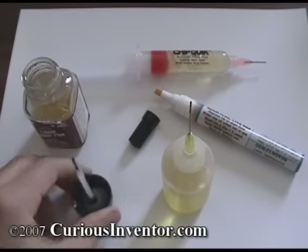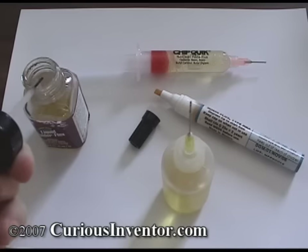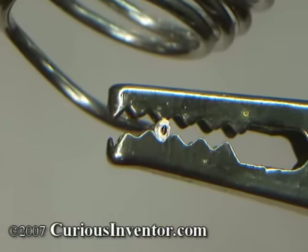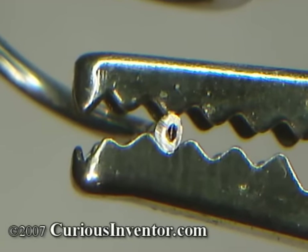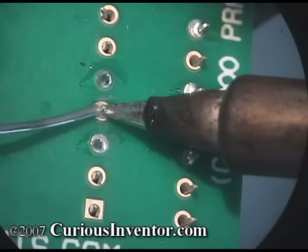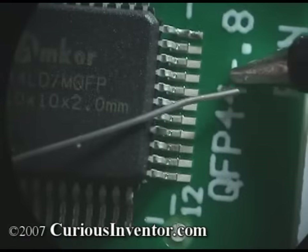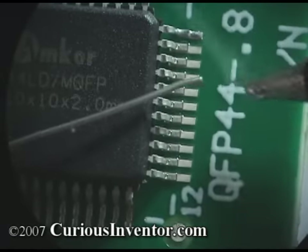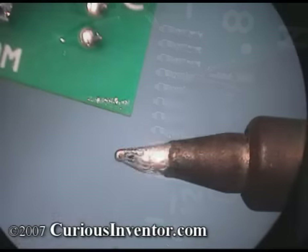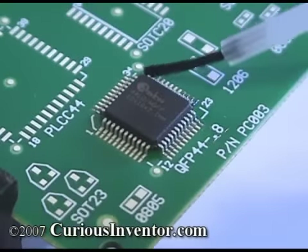Flux is the secret sauce to surface mount soldering. Flux removes oxides on metal that prevent solder from bonding to it, and it also helps to distribute heat. During typical through-hole soldering, all the flux you need is contained in the solder wire. When the solder wire touches a joint, the flux flows out and cleans the joint. However, in surface mount soldering, often times solder is melted on the iron and then carried over to the joint. During this time, the flux boils off and becomes useless, so additional flux is needed at the connection.